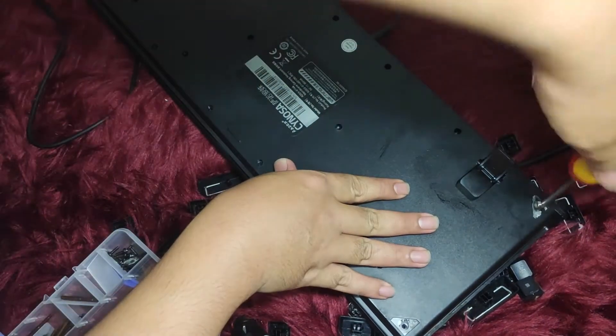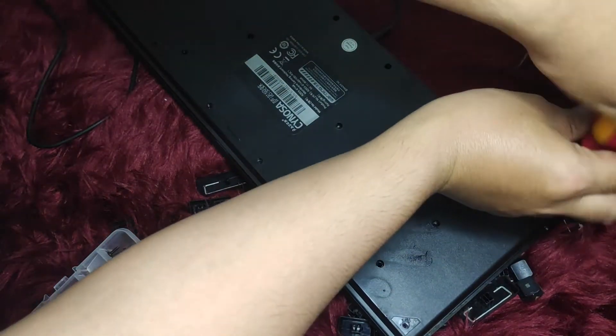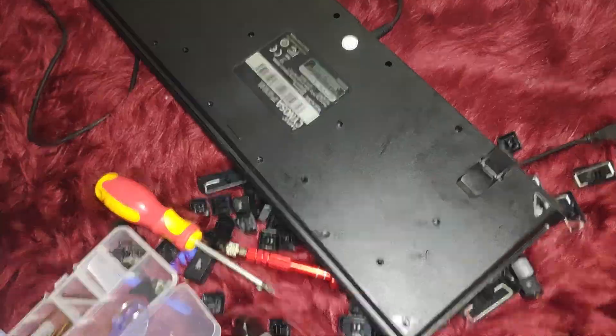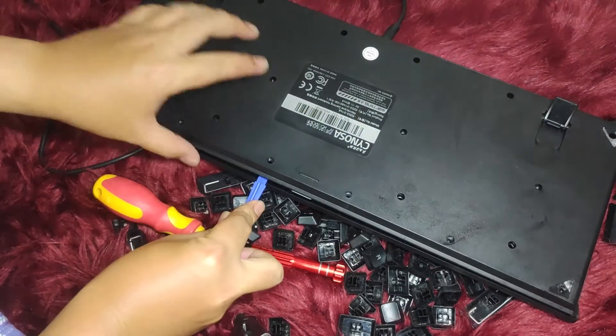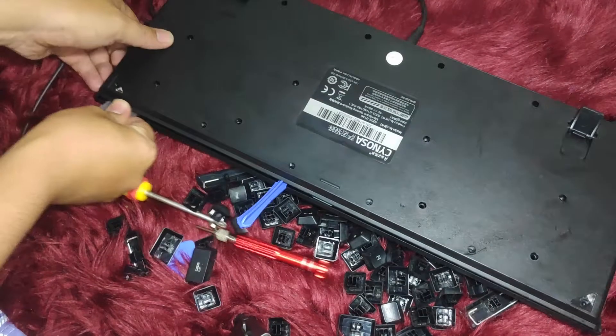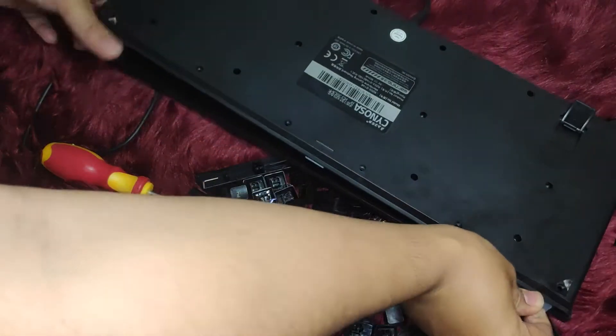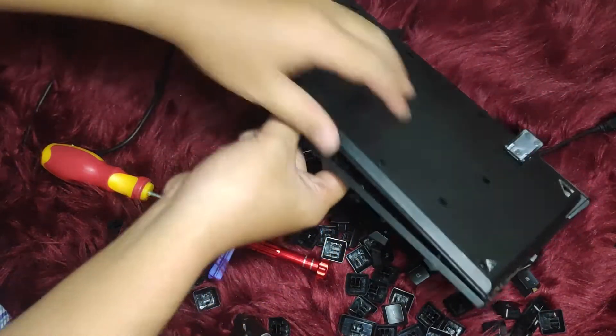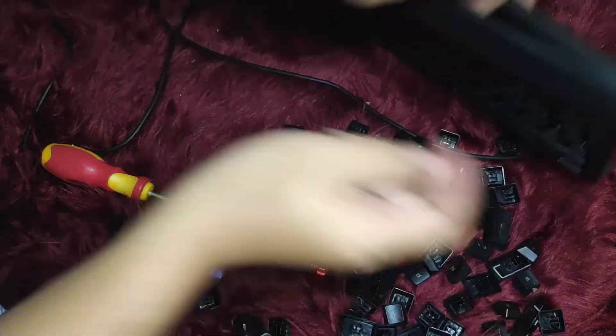Next, for the inside of the board, open it with a regular Phillips screwdriver. Usually there are some screws hidden underneath the corner sides of the board. Make sure you check your specific model, as different models have different assemblies.